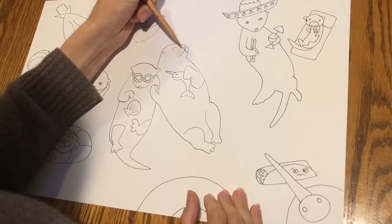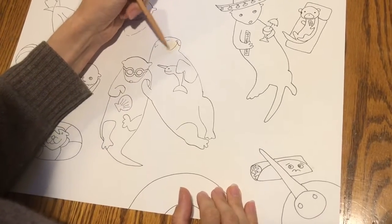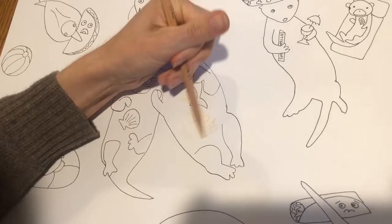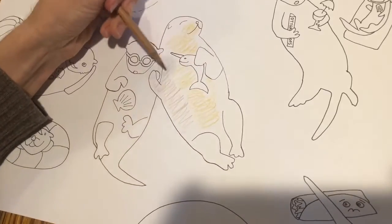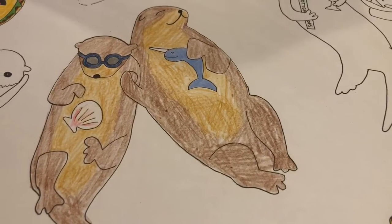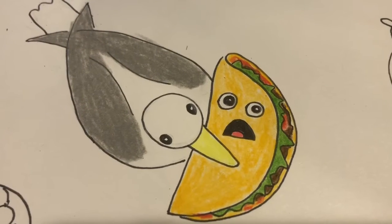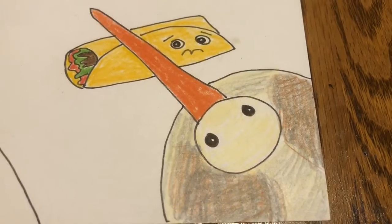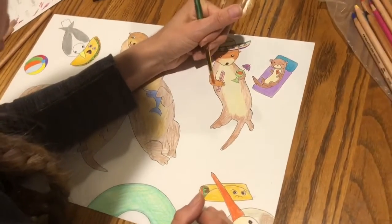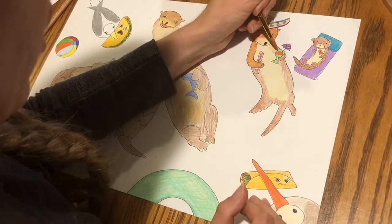I recommend coloring in your otters with a variety of light brown and dark brown colors and blending them together. I'm going to do my otter face muzzle area lighter, and the bellies a lighter color as well, then blend them into a darker color. I've now colored in my seagull and my kawaii taco and my pelican and kawaii burrito. I used watercolor pencils, so I'm going back with a wet brush over what I've colored — only do this if you used watercolor pencils.